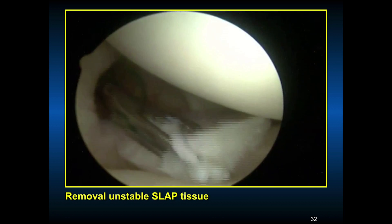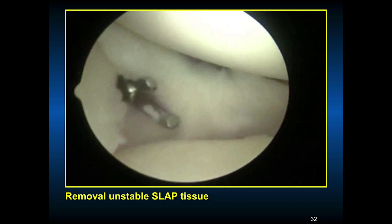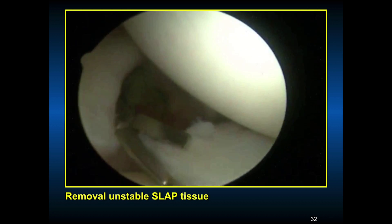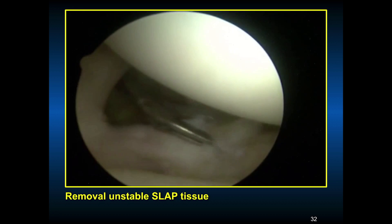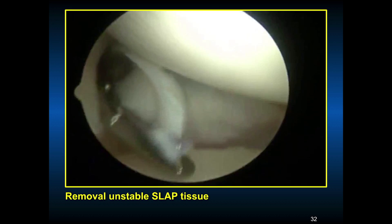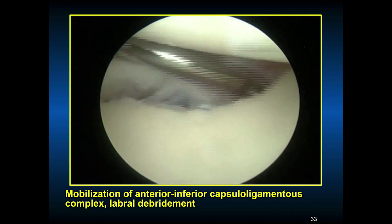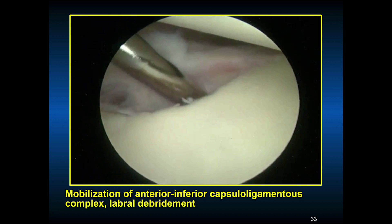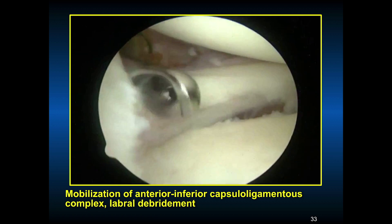If the labrum is debrided and the biceps is unstable, then a biceps tenodesis or tenotomy is done. Now that the piece is transected and the unstable SLAP tear is out of our way, we can mobilize the anterior inferior capsule ligamentous complex. Prepare the glenoid again, and now we can reestablish that normal soft tissue lip of the tee anteriorly.